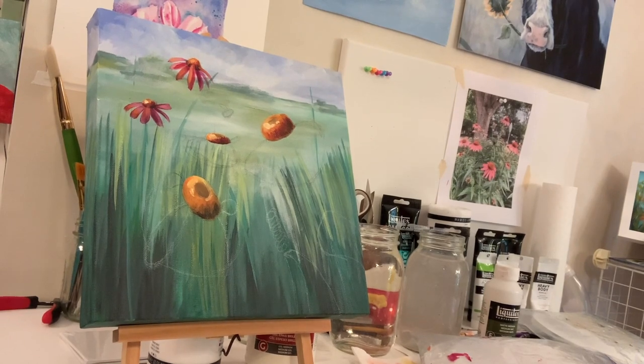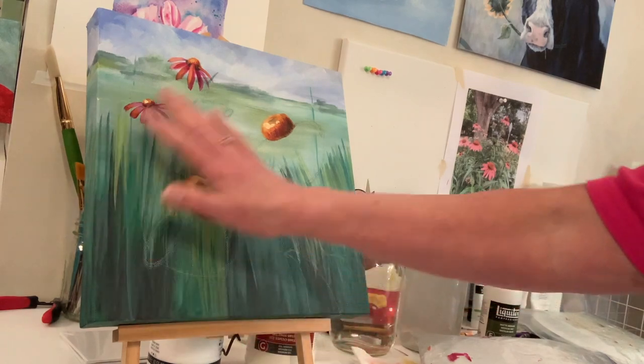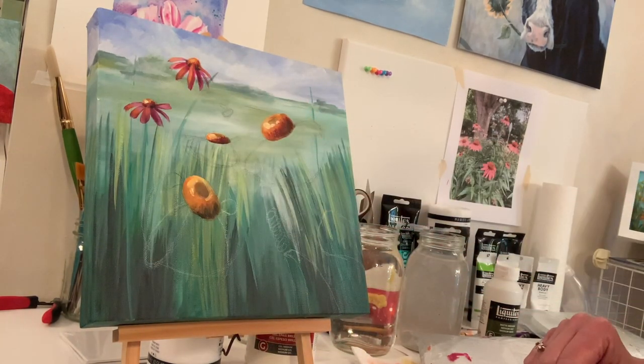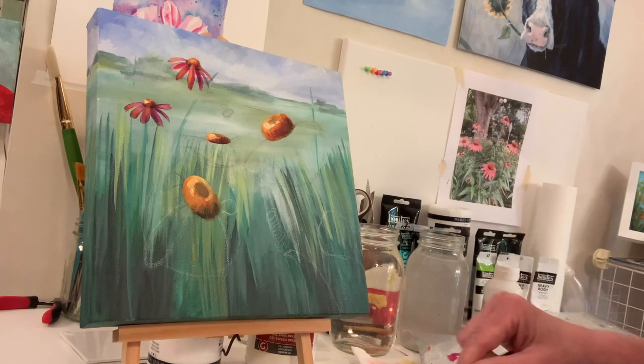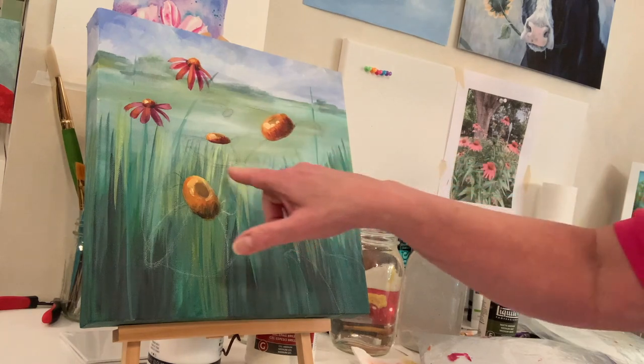I wanted to pop in and let you guys know the video I'm filming of the full painting will jump a little bit because I painted the flowers and the centers on the live. I'll link the live in this video description so if you want to watch me paint some of this in real time, you can. I'm going to go to time lapse for a little bit and then I'll be back.